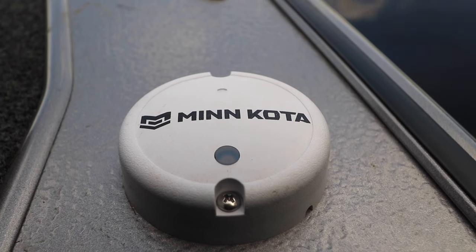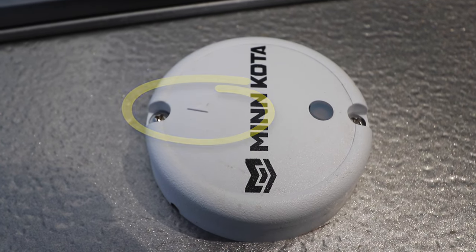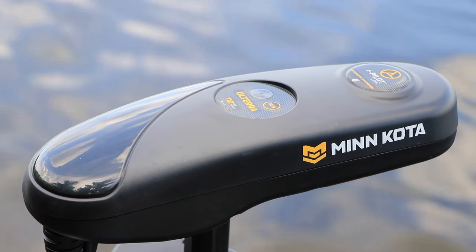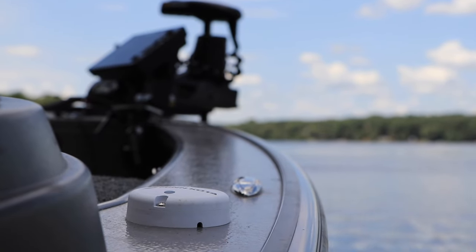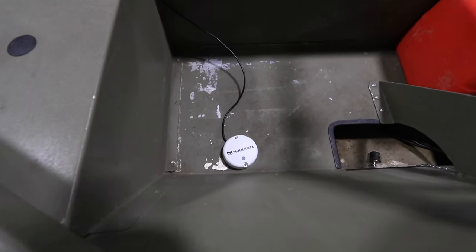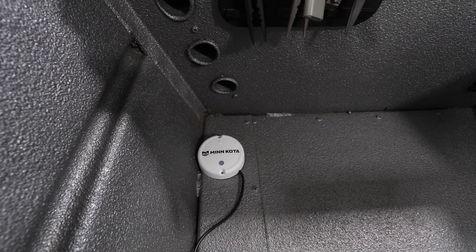Mount the heading sensor on a flat, horizontal surface, with the arrow on the heading sensor parallel to the boat's keel. Because the heading sensor communicates with the iPilot controller wirelessly, there must be a clean line of sight between the sensor and the controller. That means the heading sensor should not be placed in the splash well, in a compartment, or behind a bulkhead.